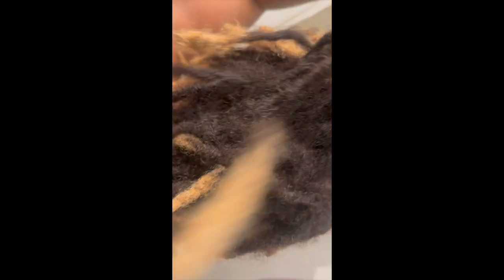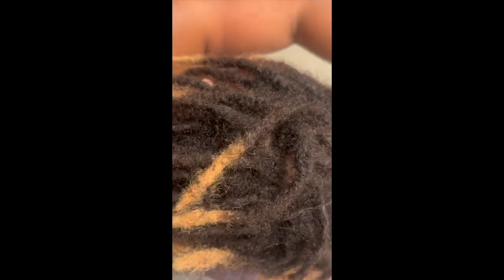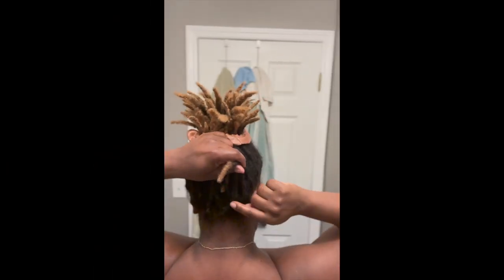Hey y'all, welcome back to my channel! It's Nisha Baby, back at it again with some lock content. So if you're struggling with lint in your locks and you're trying to figure out a way to get it out like ASAP, go ahead and watch this video and be sure to share with your friends and everybody who needs it.